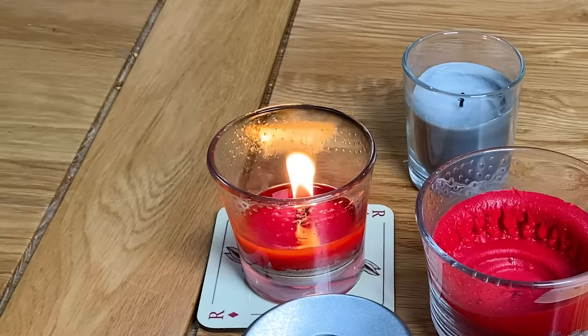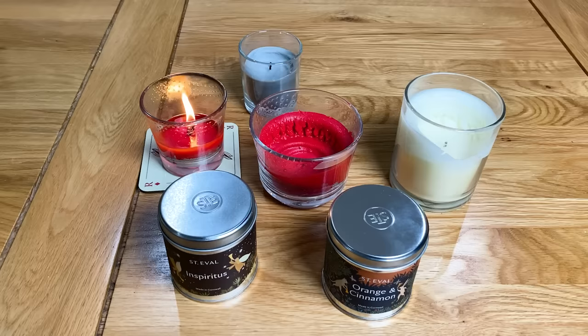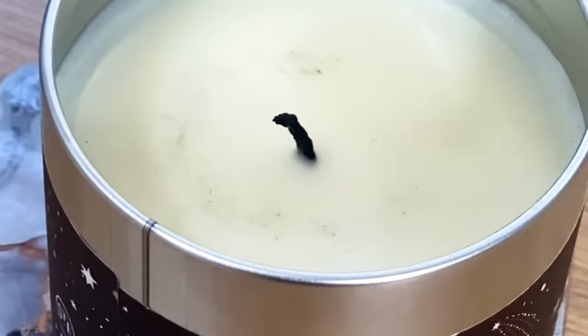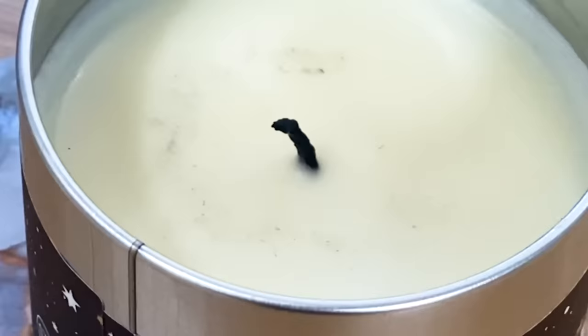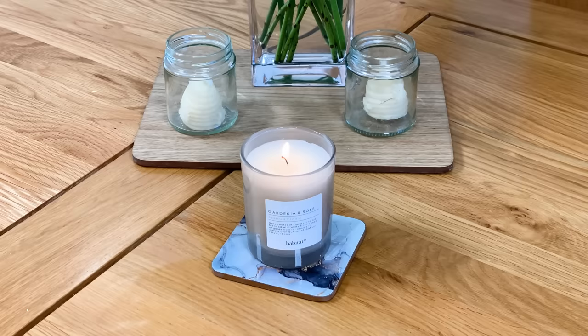Remember you need to let your candle burn to the edge every time you light it, so only do so when you have enough time for it to get there. One thing you need to watch out for when buying a candle is that the wick is large enough to generate enough heat to melt the wax all the way to the edge. If the wick is too small, then no matter how long you leave the candle to burn, you'll never get the wax to evenly melt all the way across.